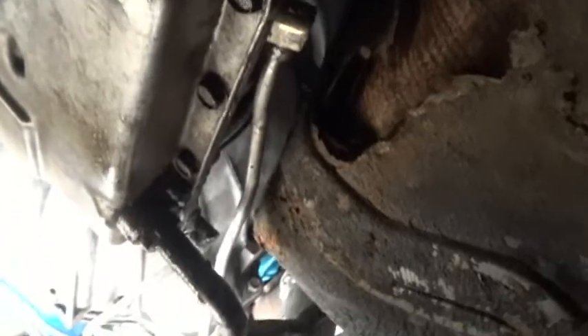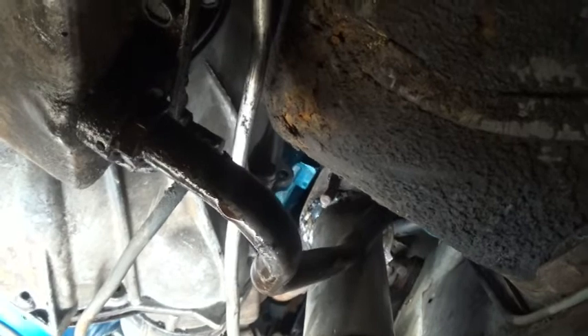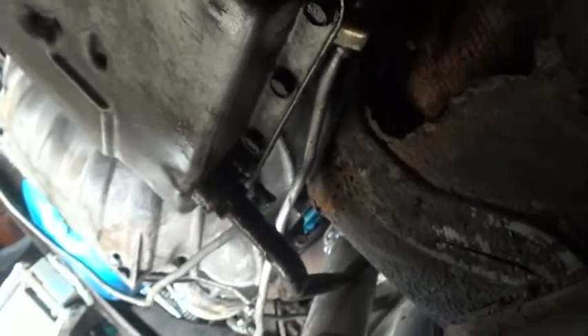We're going to try to mess with this transmission. If you watched the other video, you already know it doesn't work, and I told you I'd explain why in this video. Look at that big rust hole. Before I even tried to start this car and put it in gear, I pulled the dipstick to try to drain any fluid — but it didn't have any fluid in it.